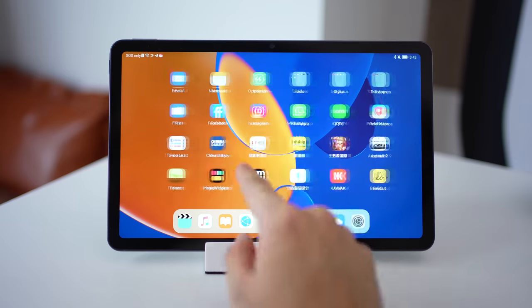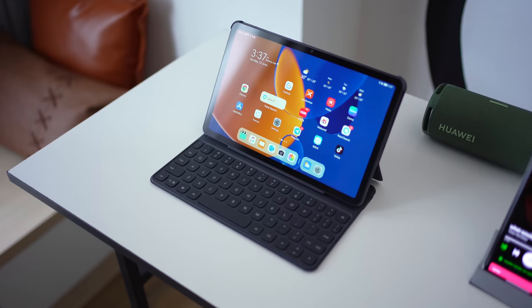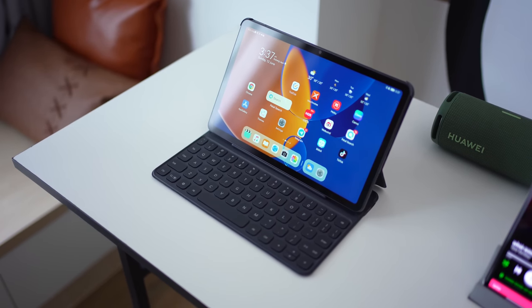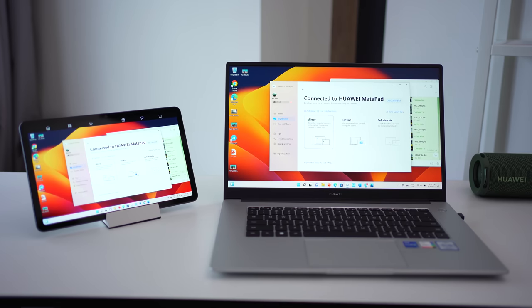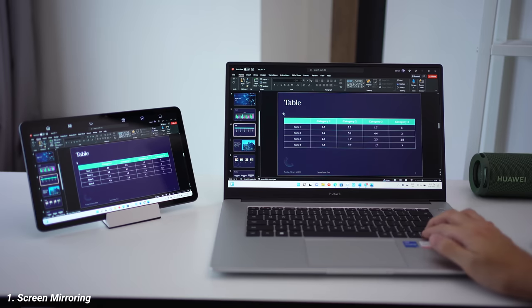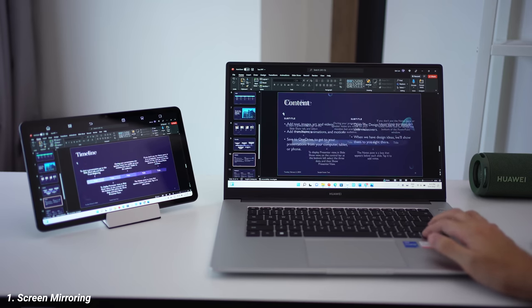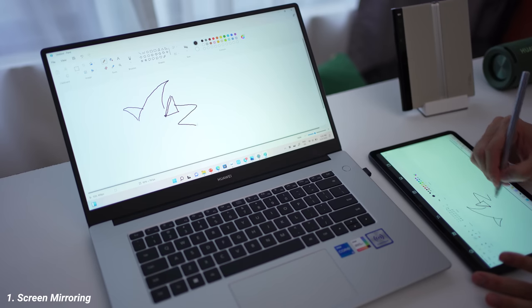Moving on to something even more interesting — I think this is the best use case for boosted productivity, and that's to do with the Huawei MatePad. The MatePad alone is a very good productivity machine with a keyboard and pen. But when you pair the tablet together with the laptop, that's where the magic happens. There are three different modes. First up is Mirror mode — once the tablet is connected to the laptop, it can be used as an extended display, mirroring whatever you see on your main laptop directly onto the MatePad.